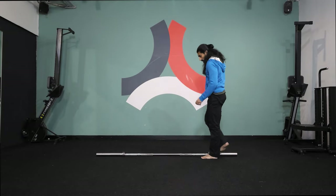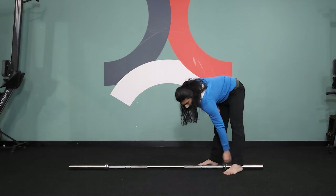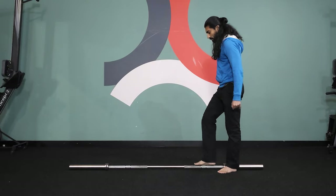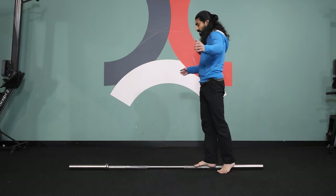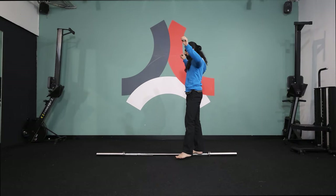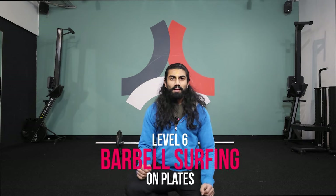Level five: barbell surfing. Switch out the stick for a barbell. The barbell spins in two places — one in the center and one on the outside — giving more instability. Place your feet on the barbell the same way as with the stick, but get used to the barbell moving in the center first before you start walking across.